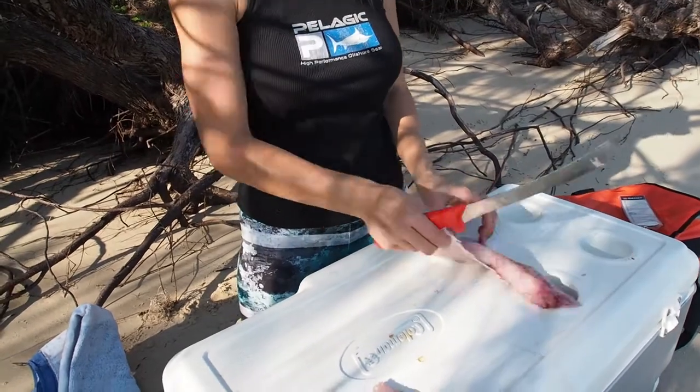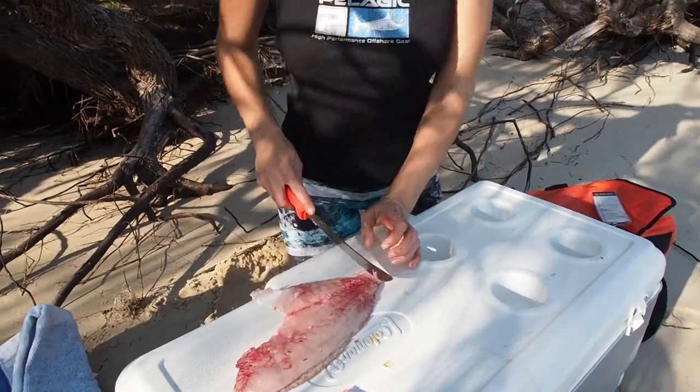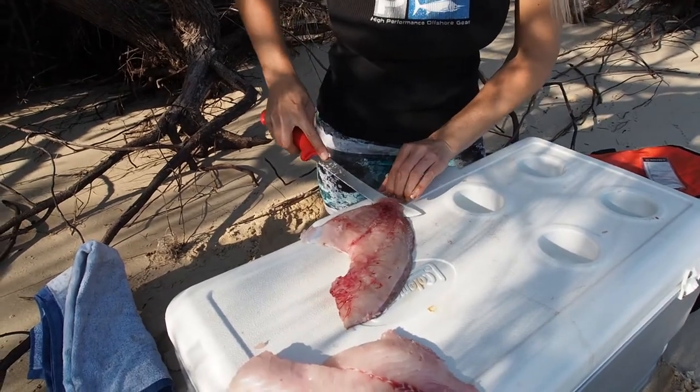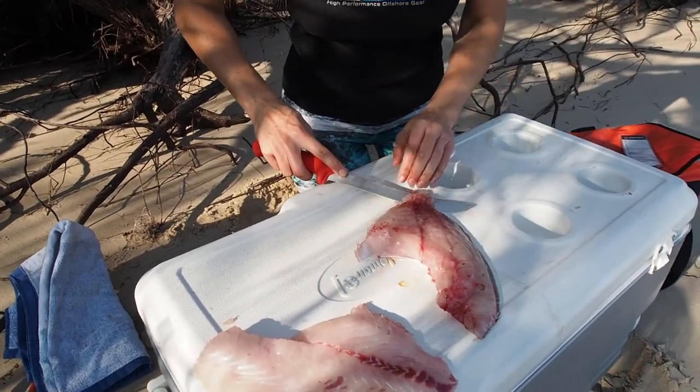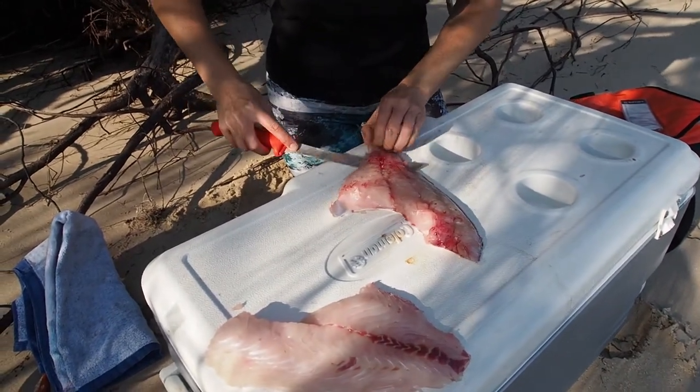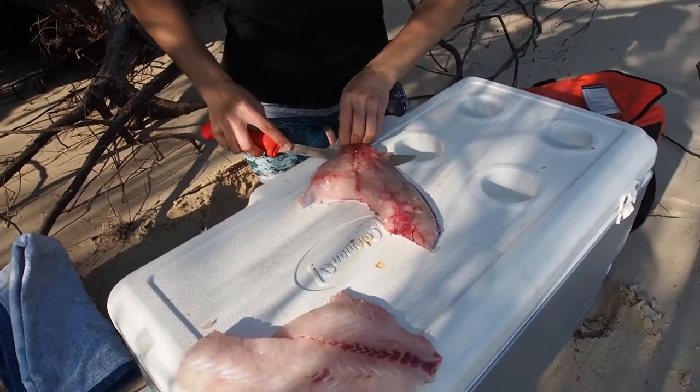Now that I've got my nice two fillets here I'm going to skin them as well. I always hang on to the end here and slide the blade underneath. Make sure you've got a nice flat surface with nothing in the way. Hold on tight to this end and let the blade do all the work.